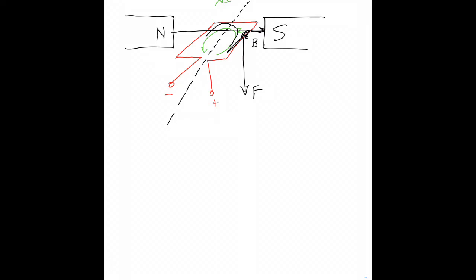The current turns the corner, and now we've got a current coming out of the page. So you point your thumb out of the page and still point your fingers to the right. With your thumb out of the page and your fingers to the right, you find that this segment of wire gets forced up. Because those forces each have a lever arm, there's a net torque, and this loop is going to spin in a clockwise direction.